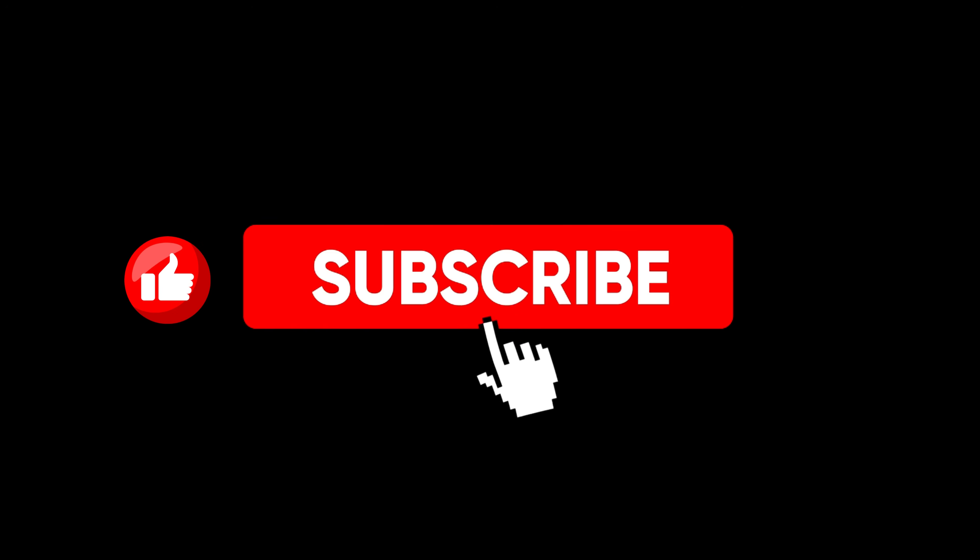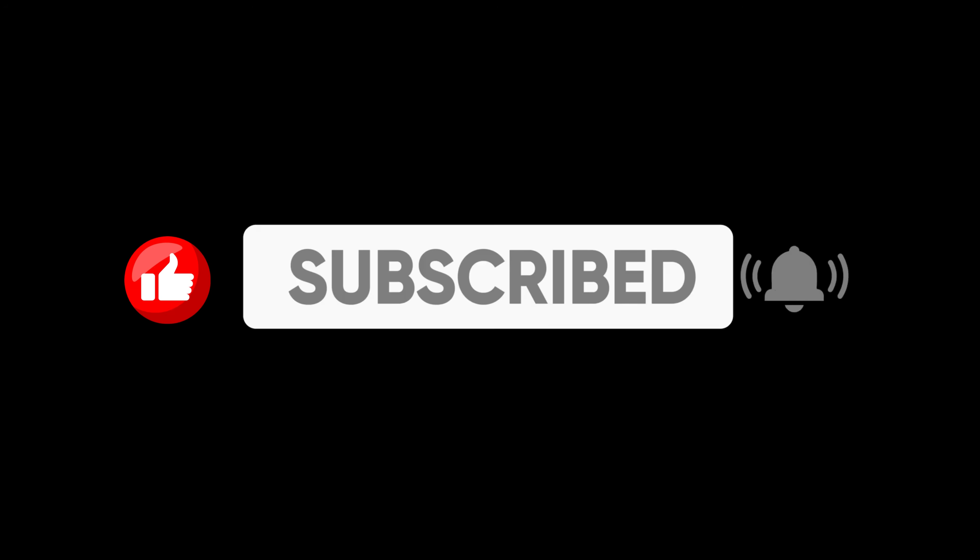That's all for now. If you found this video helpful, make sure to give it a thumbs up and subscribe for more useful tips. Stay tuned for the next one — I'll see you next time.